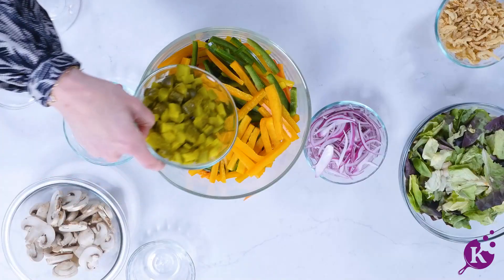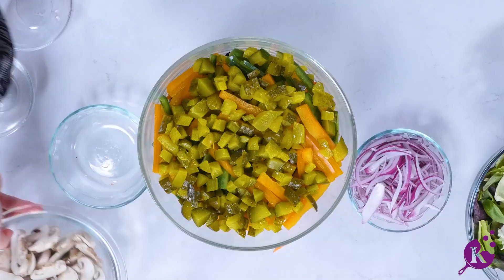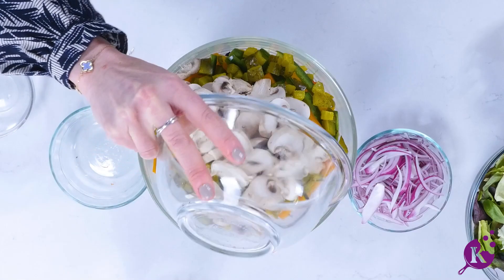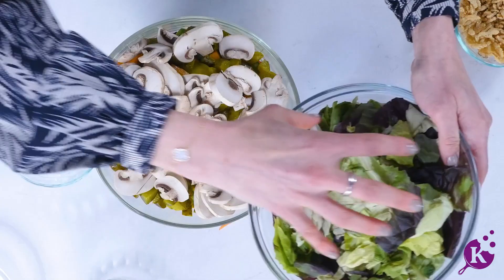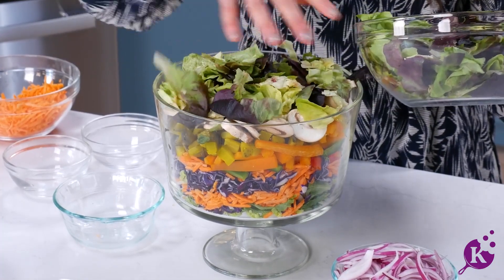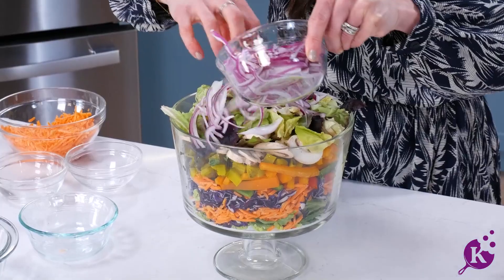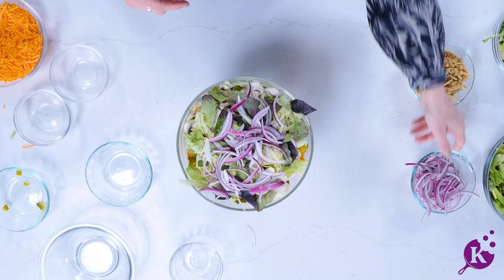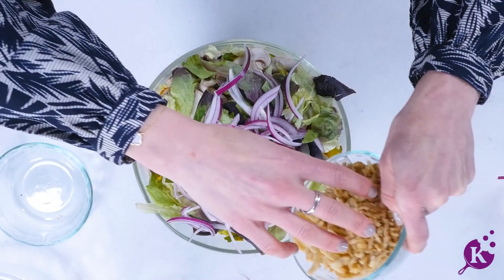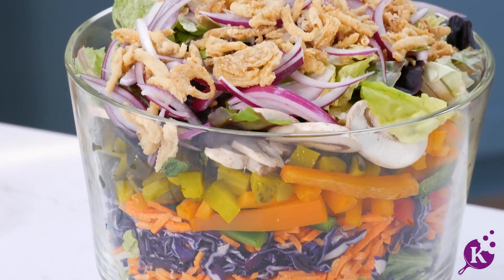For the extra crunch, we're going to add some diced dill pickles. Then we're going to add some sliced button mushrooms. On top we're going to add some butter lettuce, topping off with one or both types of onions — some sliced purple onions and then some French fried onions for extra crunch. And here we have our layered colorful salad.